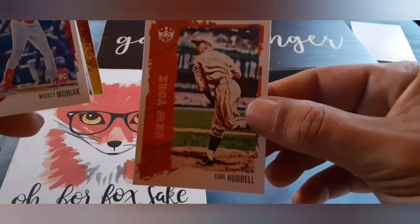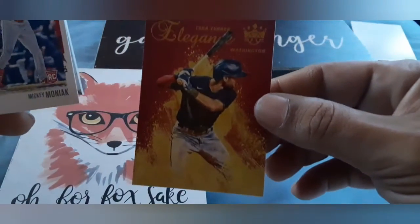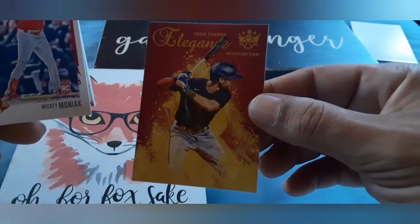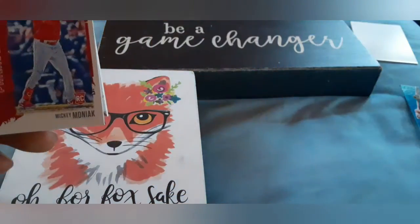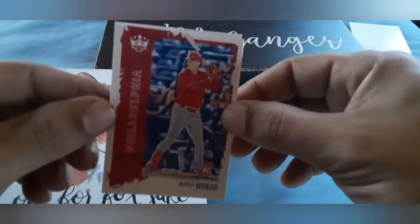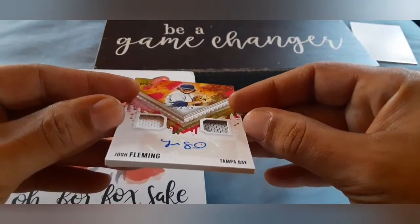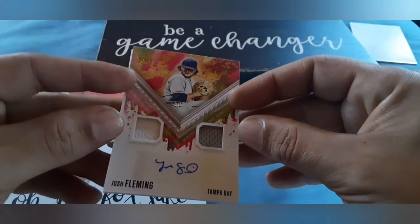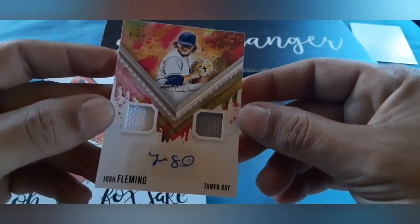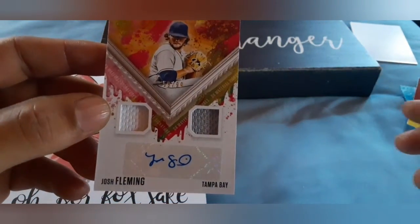Carl Hubbell. Trey Turner — elegance for the Nationals, but now a Dodger is Trey. And this is our turned around card — big fat card here. We're going to see what we get. That is going to be a Josh Fleming dual jersey relic autograph out of Diamond Kings for the Rays.